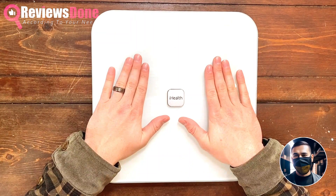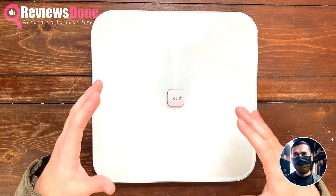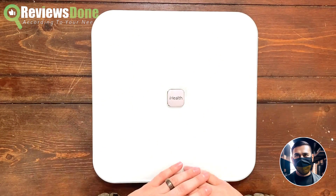And if you wait a few more seconds, it will also give you your body fat percentage, taking into consideration your height, weight, and activity level.